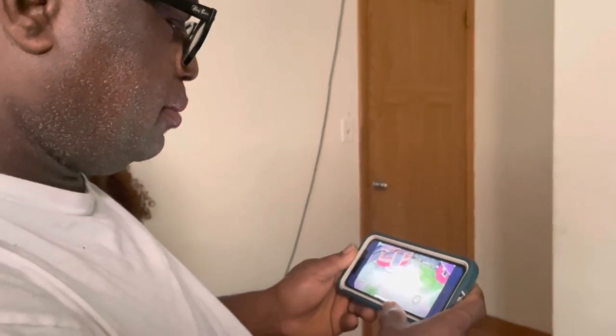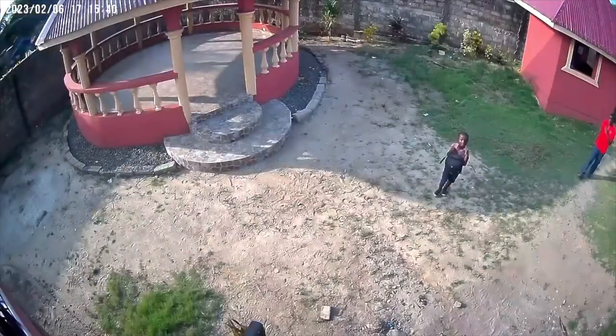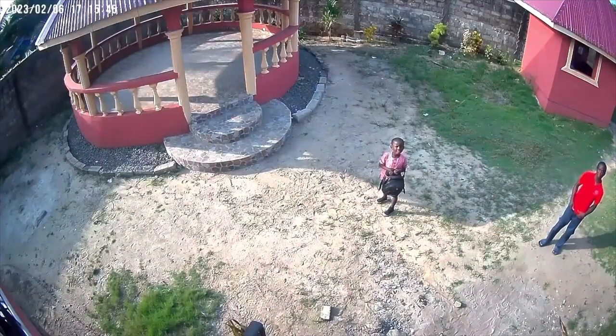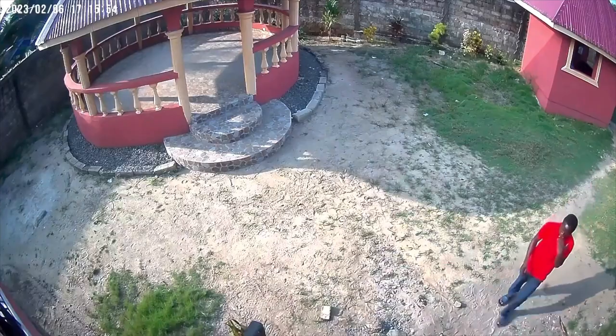What's also been nice is that we're able to see our grandson Oliver and talk to him right from the camera. We talked to him all the time before, but it's been a little added cuteness — we're able to talk to him in the yard while he's playing, which has been really sweet.